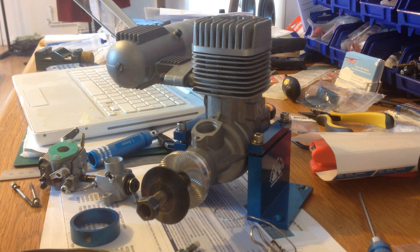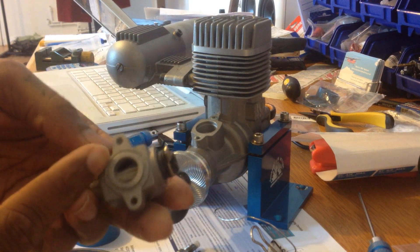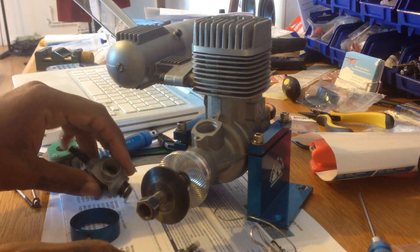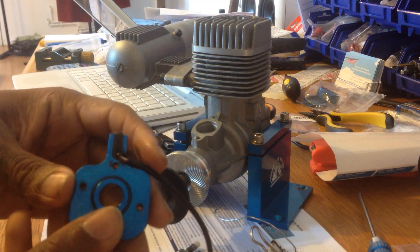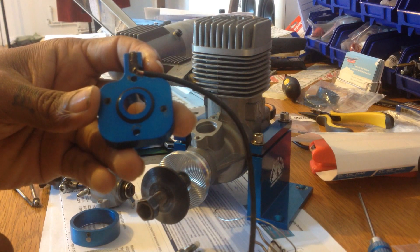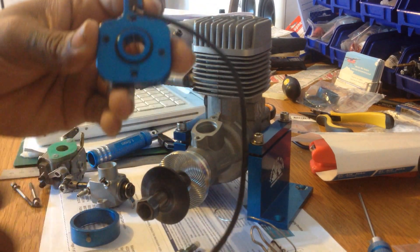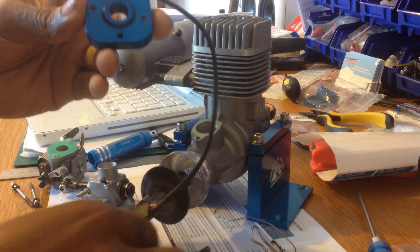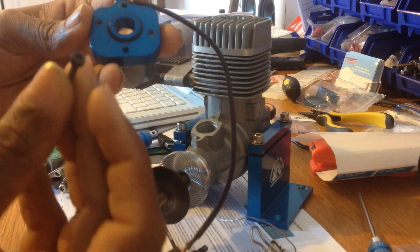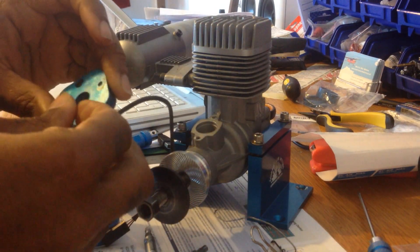So we're going to start. I already removed the original carburetor, as you can see, and removed the black sealant around here as well. You use the black sealant on the blue adapter that will come inside the kit, so you will reuse the black sealant. You also reuse the screws that come with the original carburetor. So I'm going to install that now.